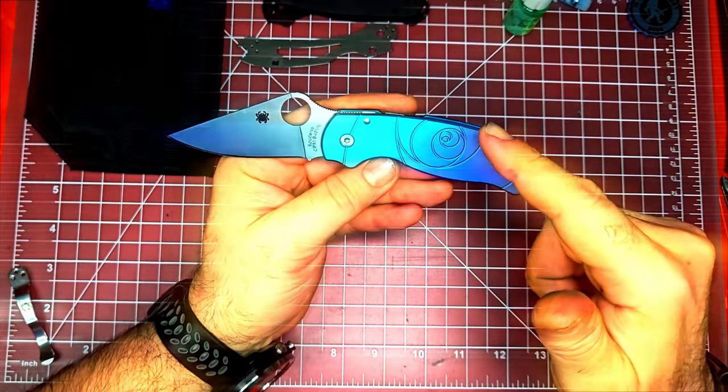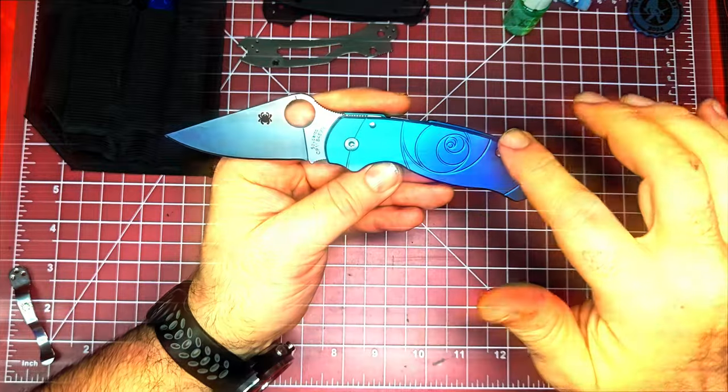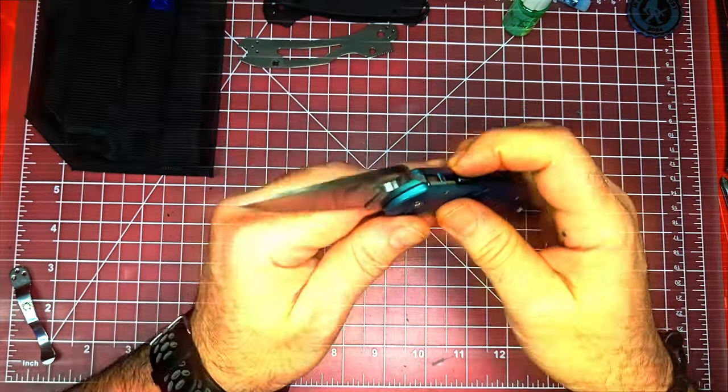Just so you're aware, doing any kind of modification to the Spyderco knives will void the warranty, so just keep that in mind.